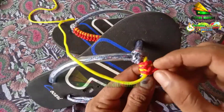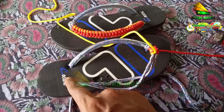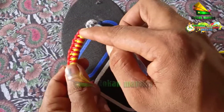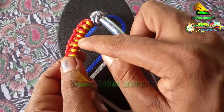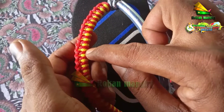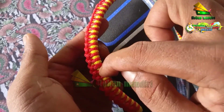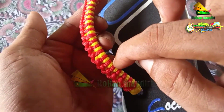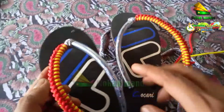Lakukan ini sampai selesai seperti ini nanti. Di sini saya buat 27. Cara menghitungnya, kita patokan dari warna kuning saja: 1, 2, 3, 4, 5, 6, 7, 8, 9, 10, 11, 12, 13, 14, 15, 16, sampai 27.